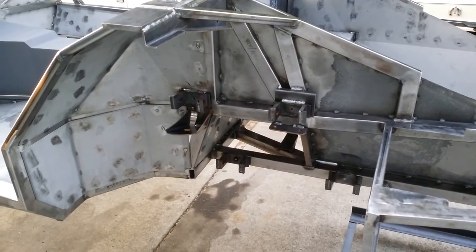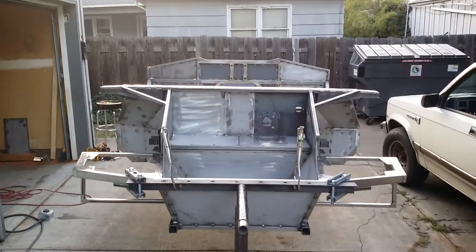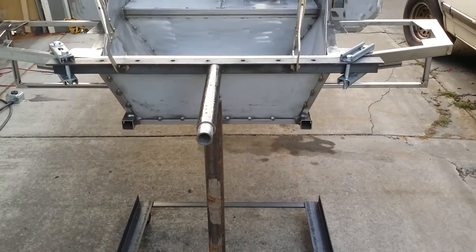Front mounting brackets — still need to weld those caps on with the nuts.